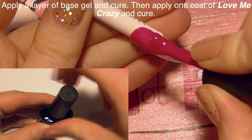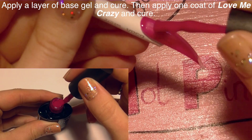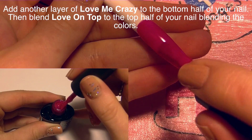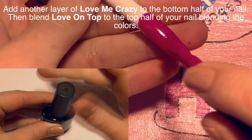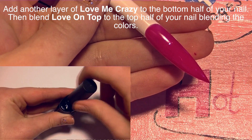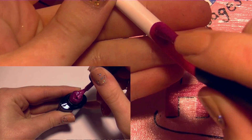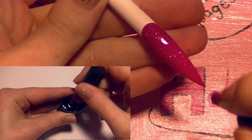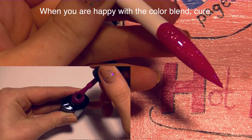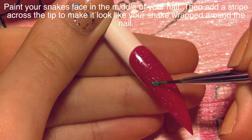If you're doing this on your own nails, apply base gel and then cure. Now I'm going to be applying one coat of Love Me Crazy by Madame Glam, and then cure. This is just a really pretty creamy pink color that had amazing coverage. Then I'm going to apply a second coat on just the lower two thirds of the nail of Love Me Crazy, and on the top area by the cuticle I'm using Love On Top, which is basically the same color but with a little bit of glitter mixed in. That creates a very subtle glitter gradient down the nail. Once you're happy with it, cure it again in your UV lamp or LED lamp.